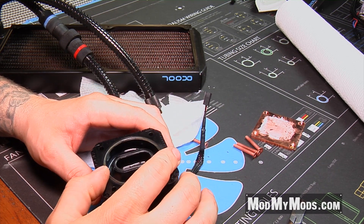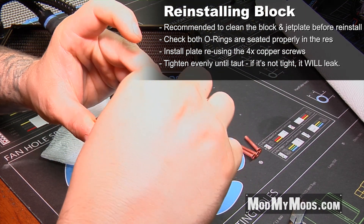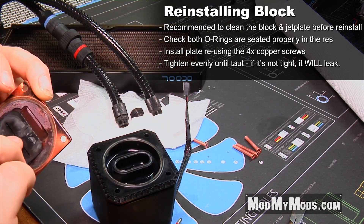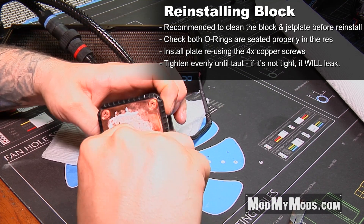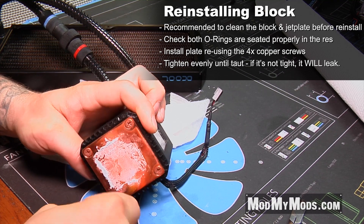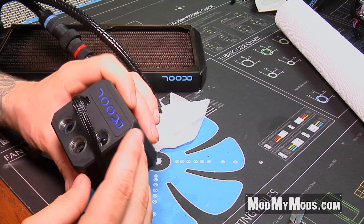You can reinstall the bottom plate. I recommend taking the bottom jet plate out, cleaning underneath here, and then putting it back together. Make sure that the screws on the bottom of the pump res combo are nice and tight so you don't have any leaks at the bottom. The seal should get nice and tight all the way around the edge here and should look like it did originally.